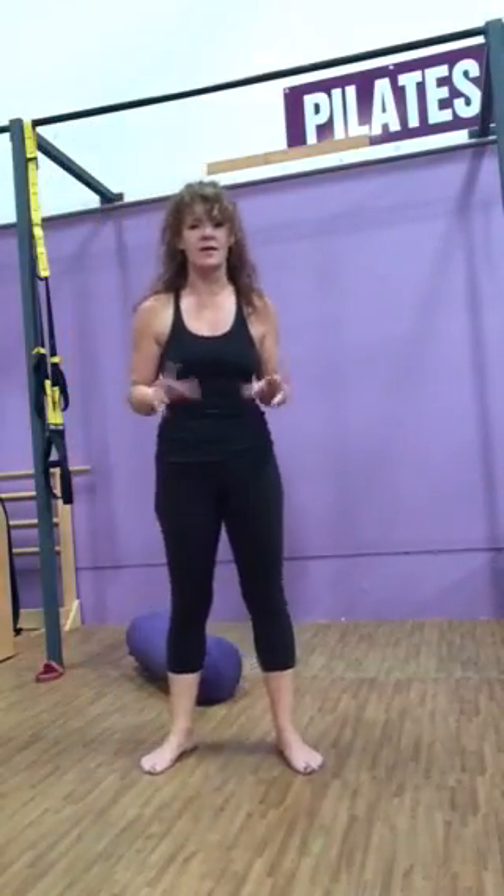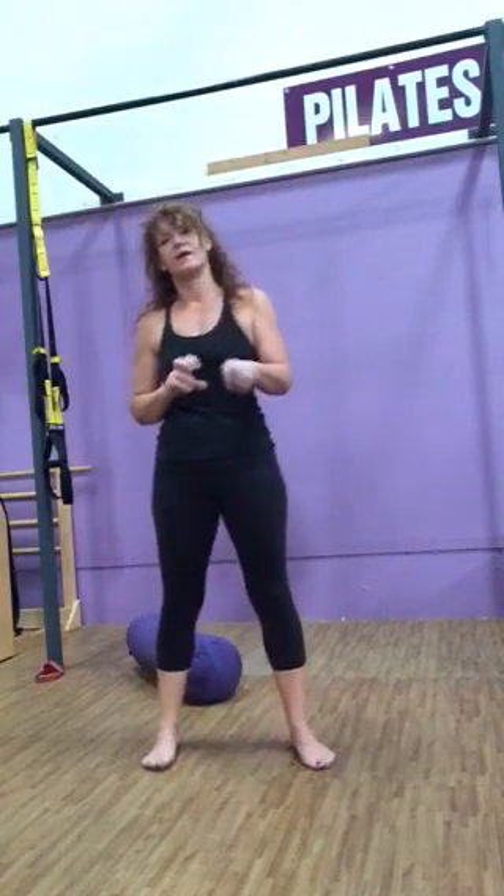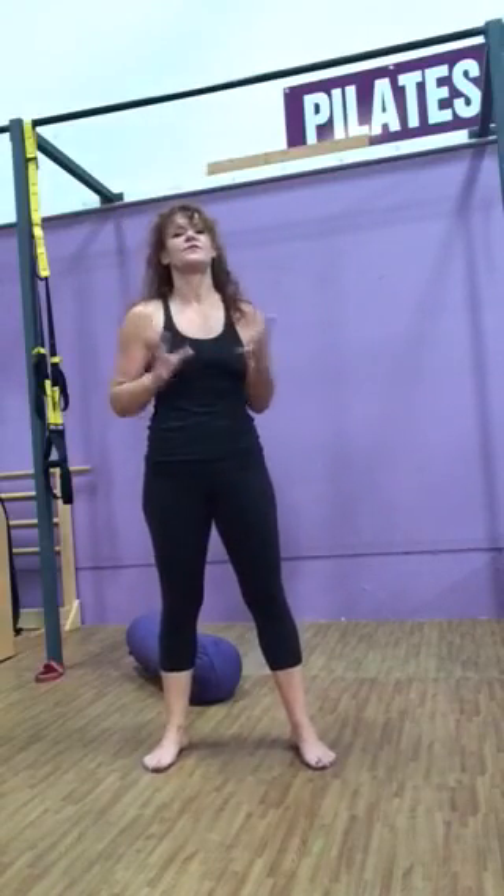Then come back and do the same thing on the other side, looking for asymmetry — looking for the difference and for sensations that feel different in different areas.